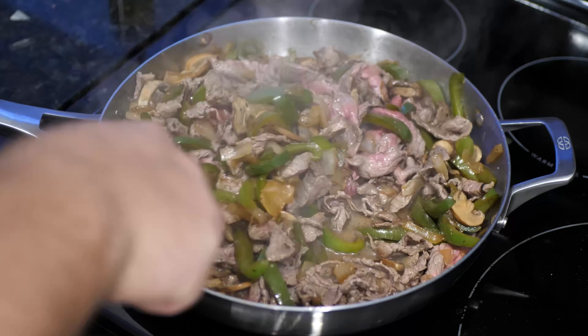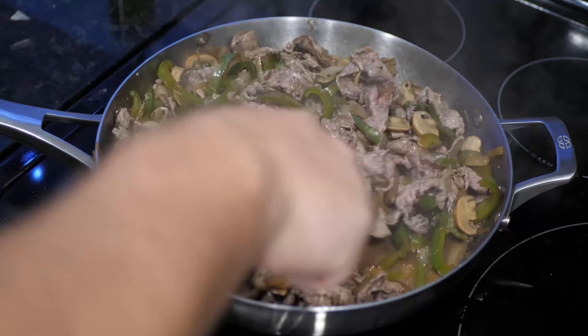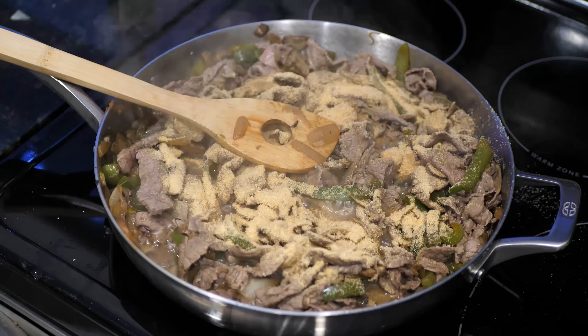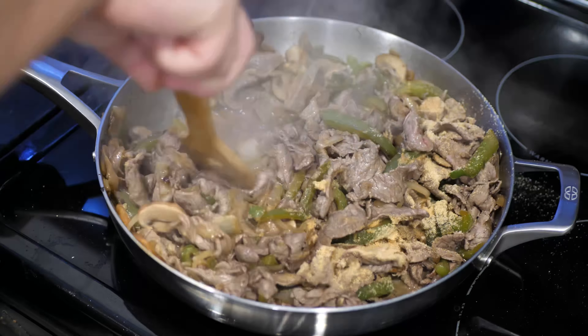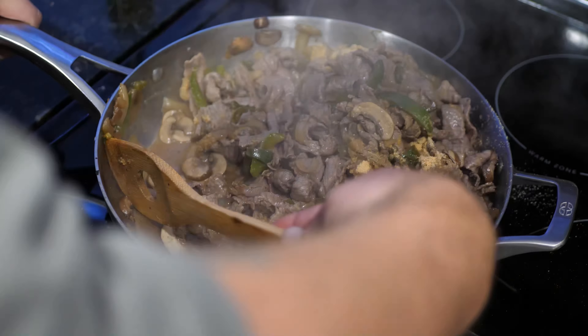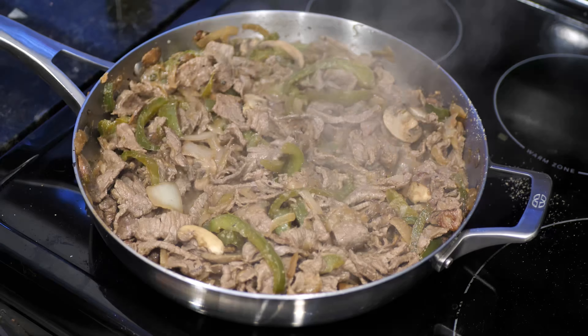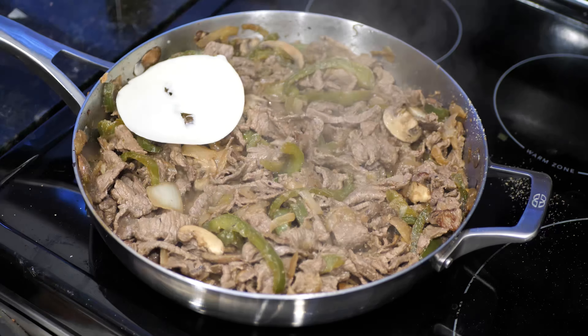So I went ahead and threw those veggies right back in there, just let everything cook together, make a little sauce. There was a last-minute request from the master herself to put some garlic powder in there, and that actually worked really well to help thicken up that sauce and kind of bind it all together.